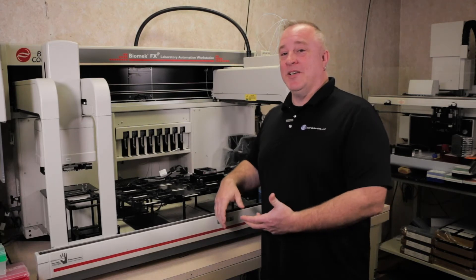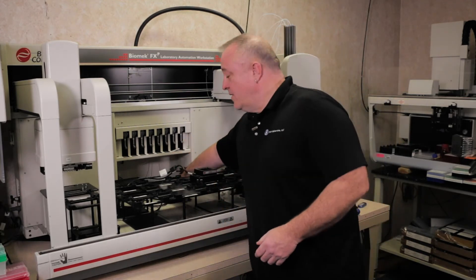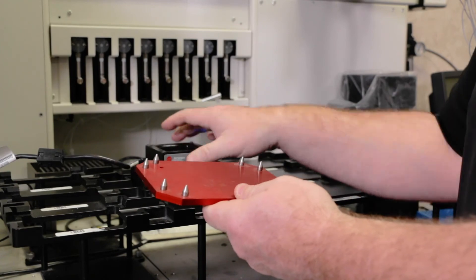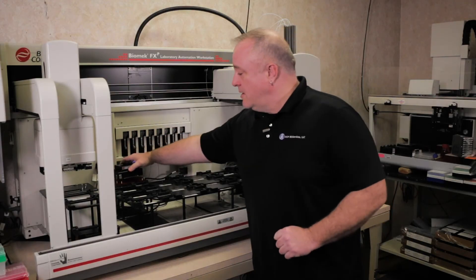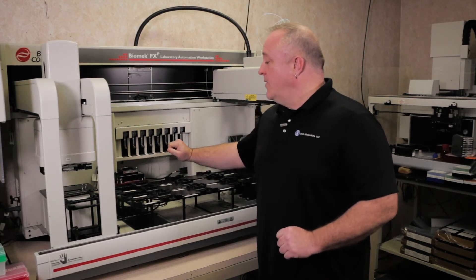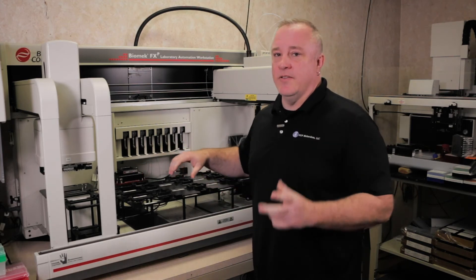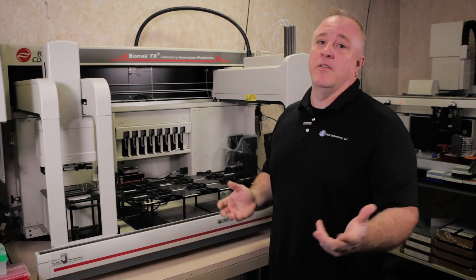Sometimes your configuration has a wash station or other apps that need to be taught differently. There's a special adapter plate that goes in — it has two pins on the back and usually goes into A1 and H12, and it has the ability to put the AccuFrame in it and teach. If you have a 384 configuration, this adapter plate would be blue and it would go in the same way, with two pins on it, and you would teach that position the same way you would any other position.